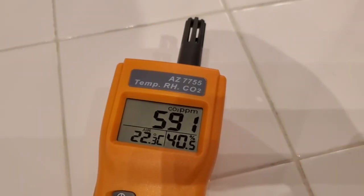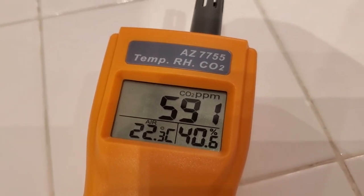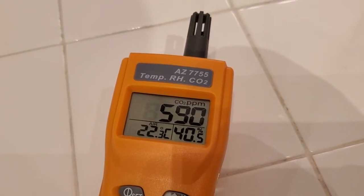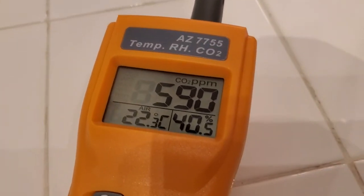It updates every second. You can see here in my kitchen now, it's 591 ppm. Anything under 800 is generally considered to be pretty well ventilated. 400 is the baseline level outside, so if you're outdoors it should be about 400.